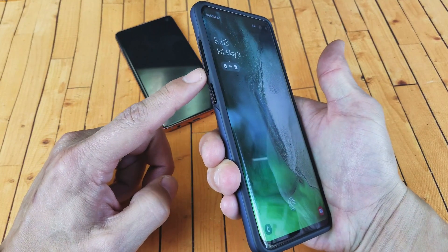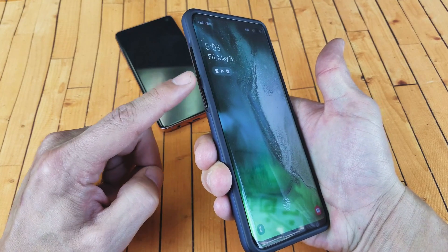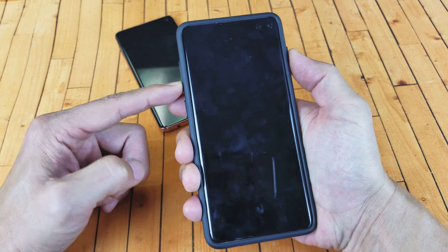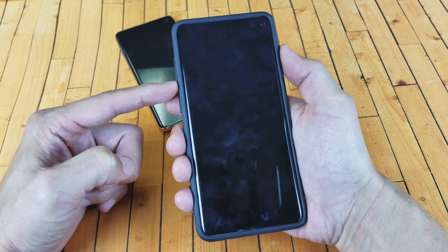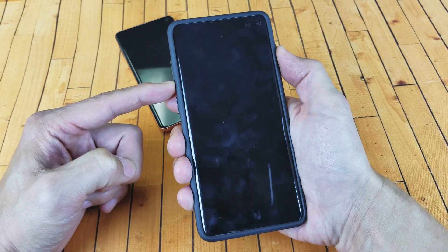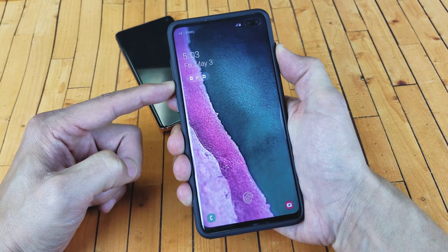You want to press and hold until you see the Samsung logo. It's going to be the volume down button — not the Bixby button — and the power button. Press and hold these two buttons until you see the Samsung logo. Let's go ahead and give it a try — ready? One, two, three, press and hold. Let's just pretend this phone is black with nothing on the screen.